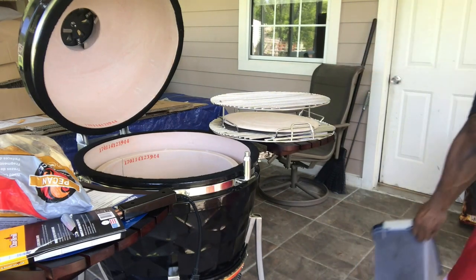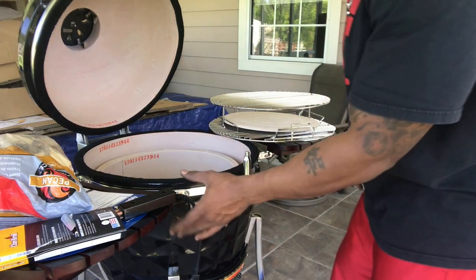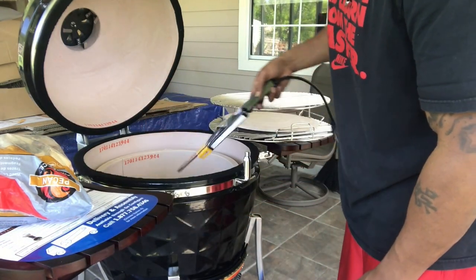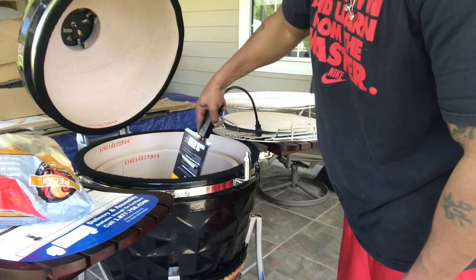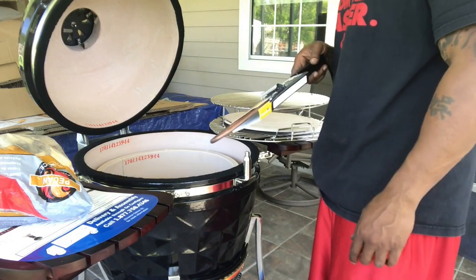I'll put that to the side and we're gonna light this. I'll be back once I find an extension cord. I'll stick the electric starter in here — they say you put it in a volcano shape in the charcoal and then let it do what it do. We'll come back and see if that works.